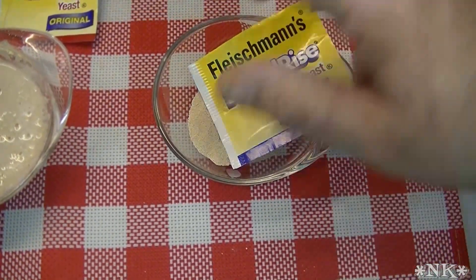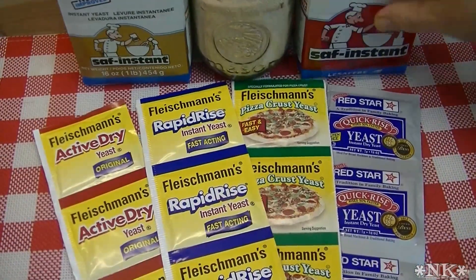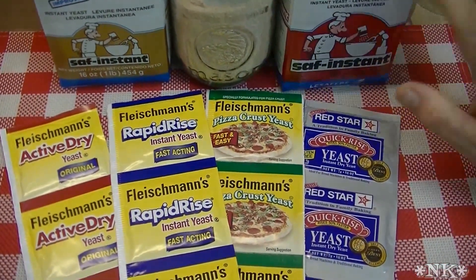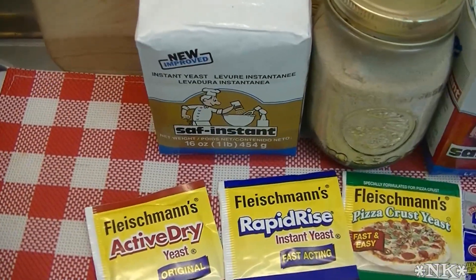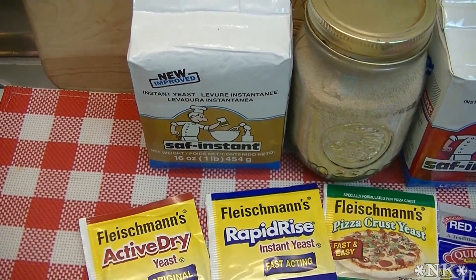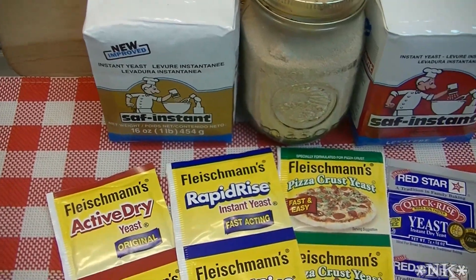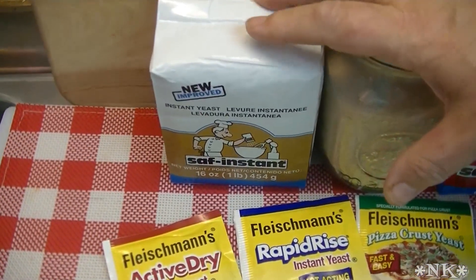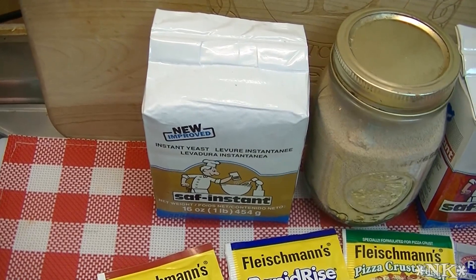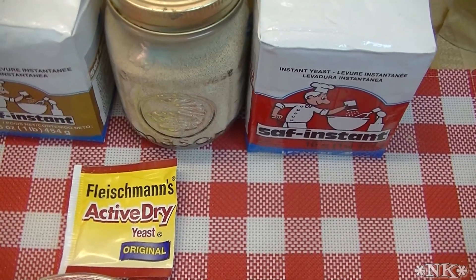I prefer to use instant yeast because proofing is an unnecessary step in my opinion when I get a fabulous result using instant yeast. The red SAF yeast is an instant yeast, as is the gold. The instant red yeast is everyday instant yeast. The gold yeast is an instant yeast suitable for things higher in sugar, like a sweet dough, or for heavier doughs like rye bread or sourdough. It has more staying power and gives a splendid rise, because high-sugar doughs normally take longer to rise — the gold variety speeds that up.